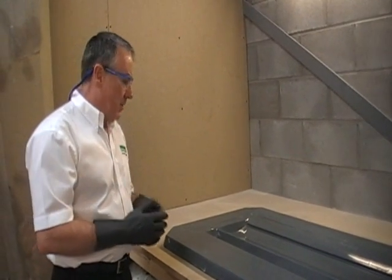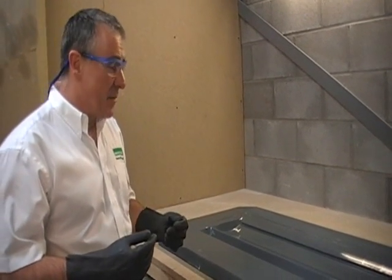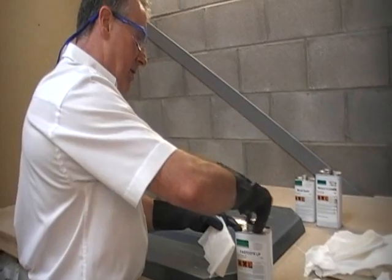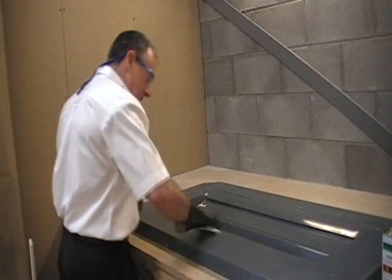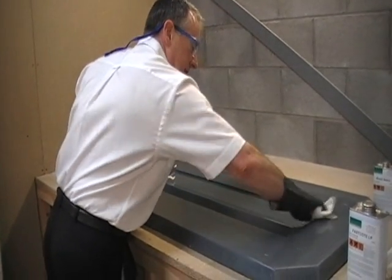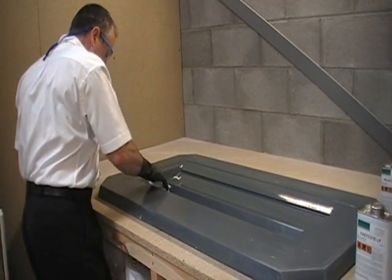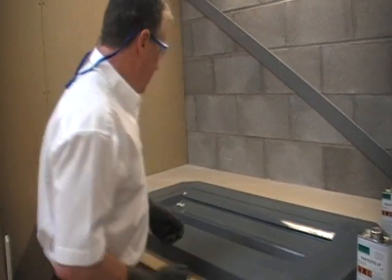We've applied the first coat of release agent and left it for 20 minutes to cure. We're now going to put another coat of release agent on in exactly the same way — take the top off the tin, apply it to the special cloth which doesn't leave any fibres behind, and put the lid straight back on so the material doesn't go off. We're putting a wet film over the whole area. If you've got a bigger mould, work in areas of about half to one square metre and just overlap — there won't be any witness lines. Don't go over it too much while it's drying or you'll get streaks.